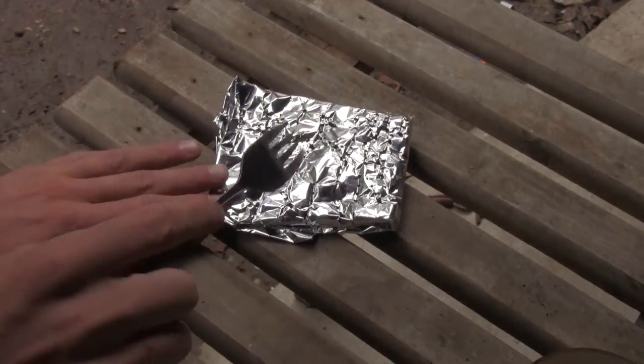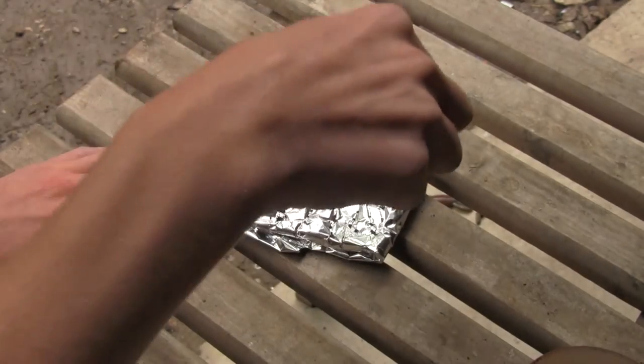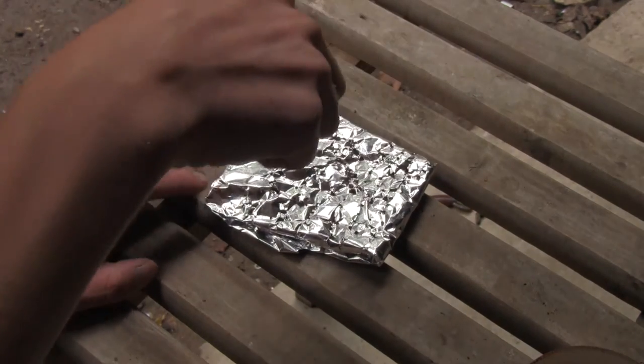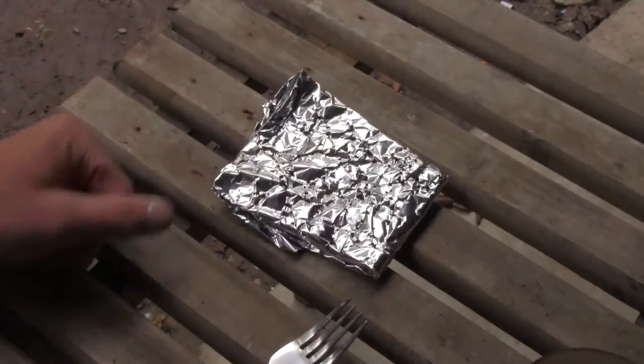Alright, now take your fork and just punch some holes in the tin foil. This will basically allow that wonderful aroma of coffee to escape from this little parcel.